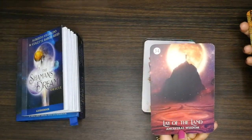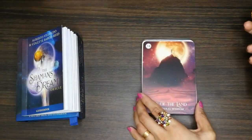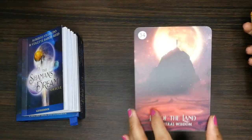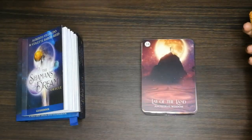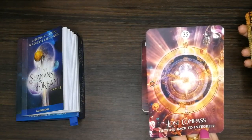'The Lay of the Land.' 'Lost Compass: Getting Back to Integrity.'